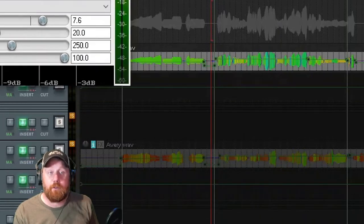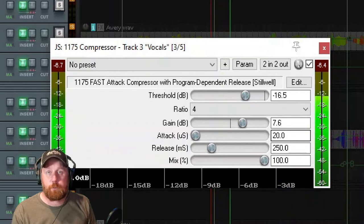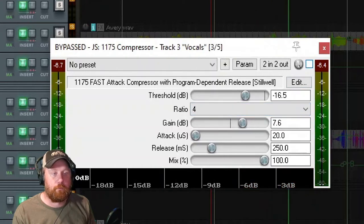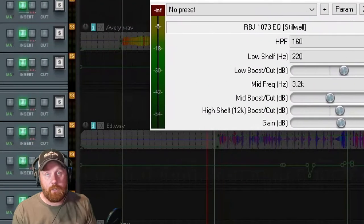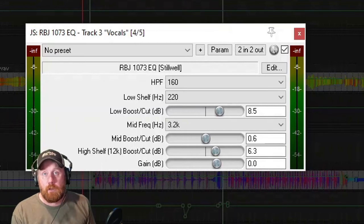Next up is my 1175 compressor. This is a ratio of just 4 with some extra gain. This is a JS plugin that comes with Reaper as well. I've left the attack and release the same, mix is a hundred percent. This just brings her vocals forward in the mix. It also adds a little bit of gain.